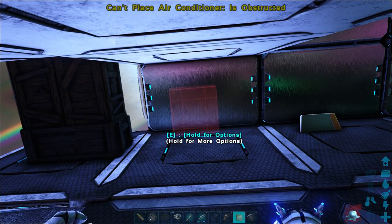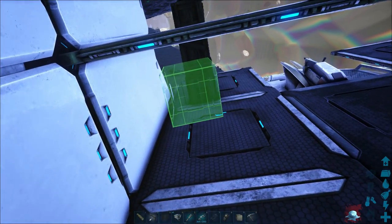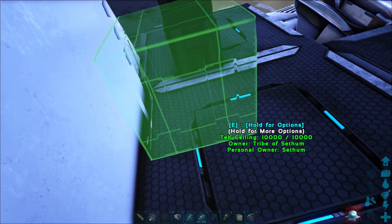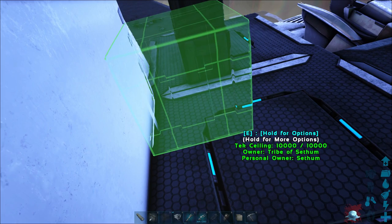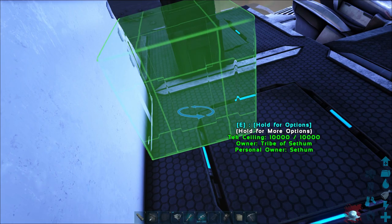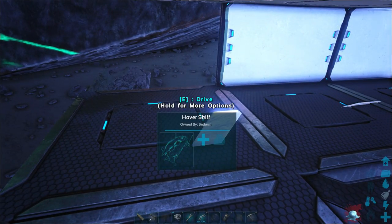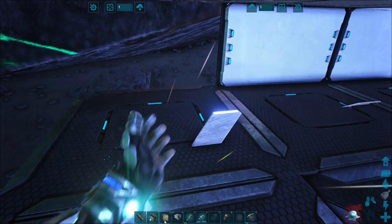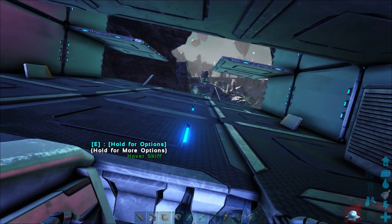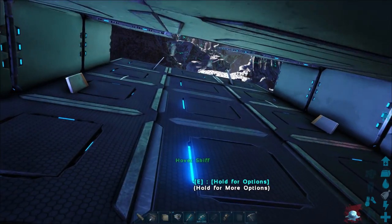Next up, we will need a generator, a refrigerator, and some air cons as well. I'm going to place the air cons at all four corners of the Skiff. This will help us deal with the cold — as you can see I am freezing, which will affect my food and water and stuff like that. I'll show you several variations here as well. You can mount the Skiff quite easily from pretty much anywhere, which is good.